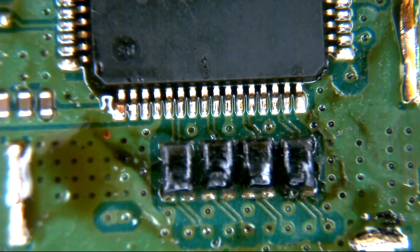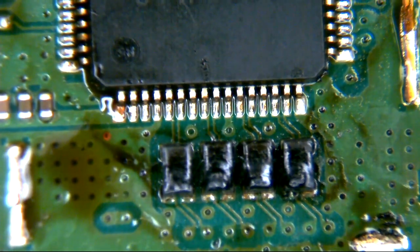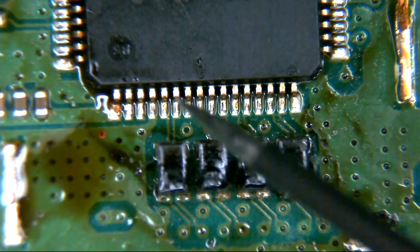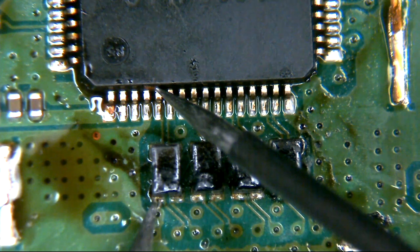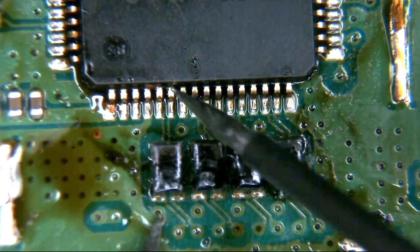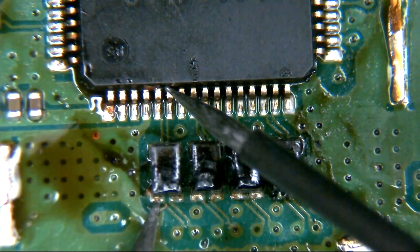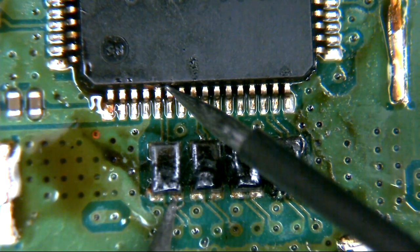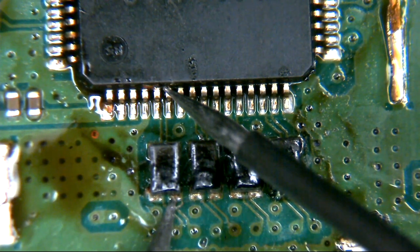Essentially each side of these coils should read true across - they should read continuity but they shouldn't read to the neighbouring pin. For the first pin we get a beep and the multimeter reads 3.3 ohms. The left side shouldn't read, which it doesn't - it shows open line, which is correct. But the right-hand side should read continuity, and it does - it's just 1.6 ohms, which is as near as damn it. Moving on to the second one, the left-hand side gives 1.1 ohms, so that's just about right.